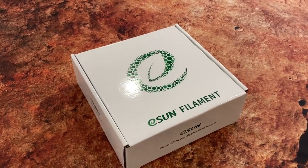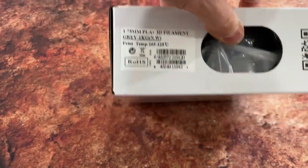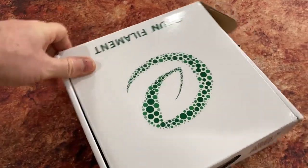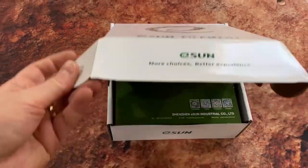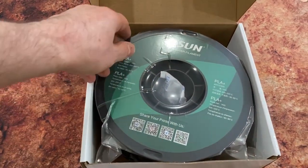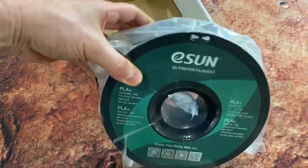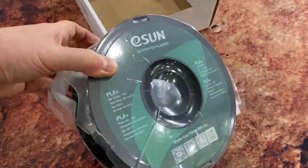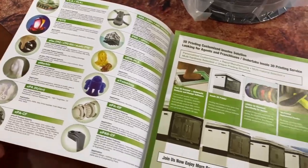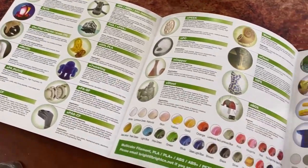Here's the product itself — the brand we stock, which is eSun, and their filament. It's a 1.75mm diameter piece of plastic on a big roll. We keep the grey in because it's the most neutral colour — most people buying from us will print terrain and then paint it, so colour's not important. It comes with a manual detailing what sort of material it is. It comes shrink-wrapped with a desiccant in there as well, because it will degrade over time if exposed to the air — as said, it is a biodegradable product, so keep it sealed to keep it fresh. The manual covers all kinds of different printable materials, including resins. Quite a wonderful technology.